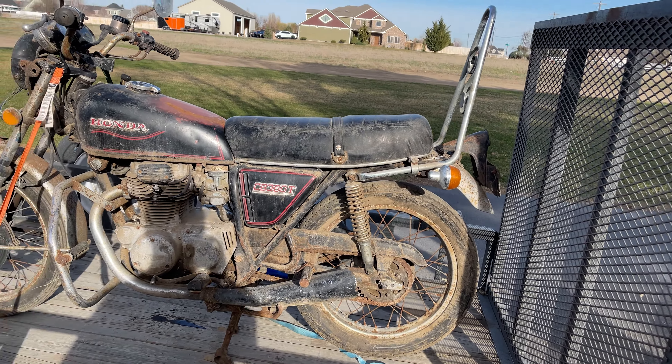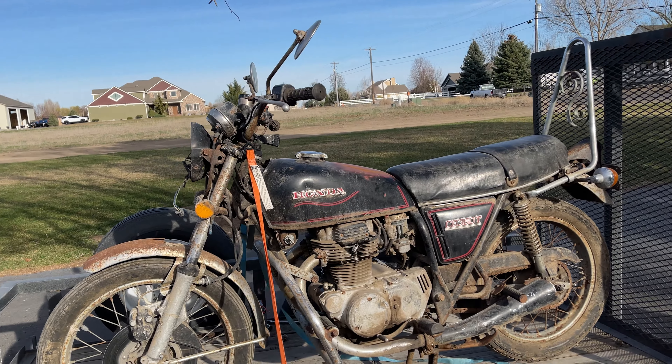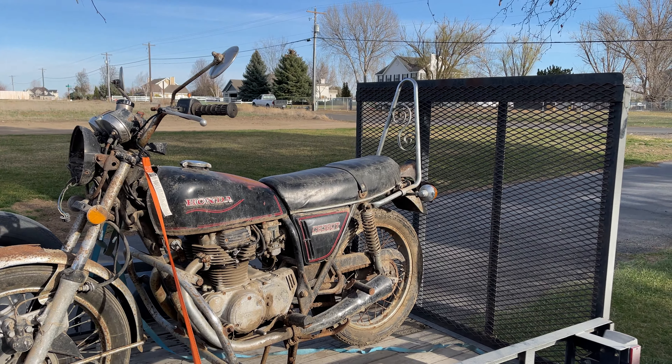Honda CB360T. I don't know too much about these bikes yet — I've done maybe a couple hours of research collectively. These are pretty good starting bikes if you want to get into biking, but my current thing is just get it running and drive around as a dirt bike for now.